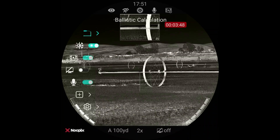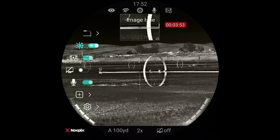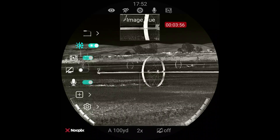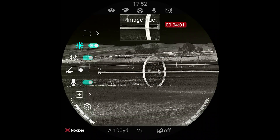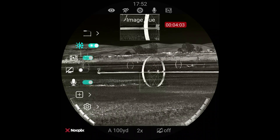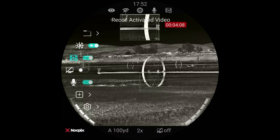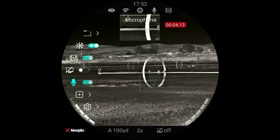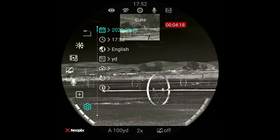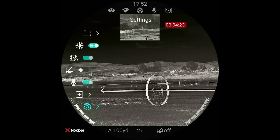We're going to go back to the main menu, back to the second page. The first thing there is image hue — if I change that, I can make this a much more blue color. I actually prefer the warmer tone; it's easier on my eyes at night. The next thing is recoil active video — I talked about that already, I leave that on and it's saved me a few times. Standby mode, microphone you can turn on and off, pixel correction, and settings where you can change things like date, time, language, yards, meters, all that kind of stuff. You navigate through that by pushing the top button and spinning this wheel, which also works out to be your magnification knob.